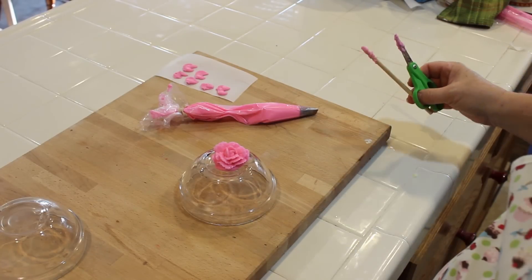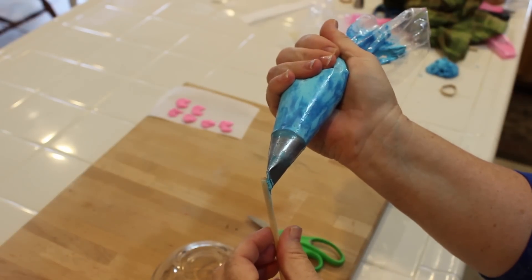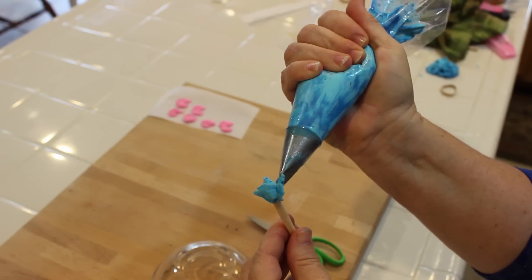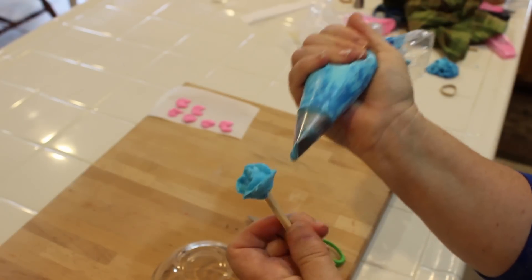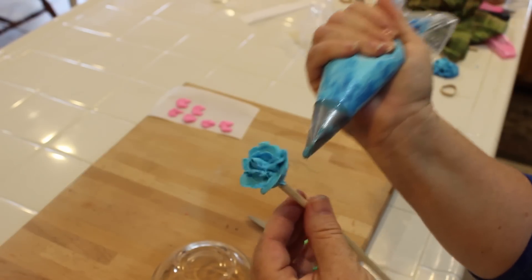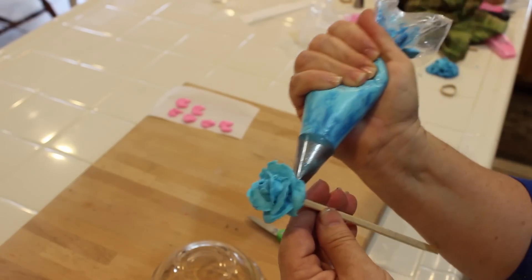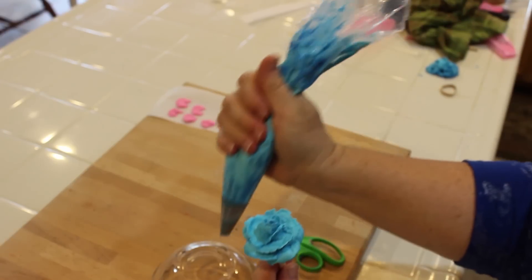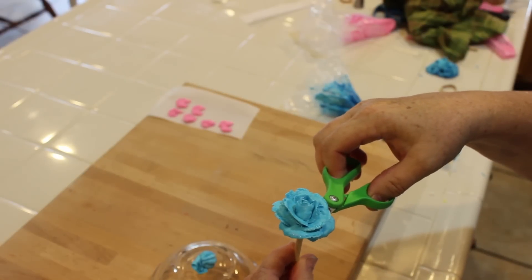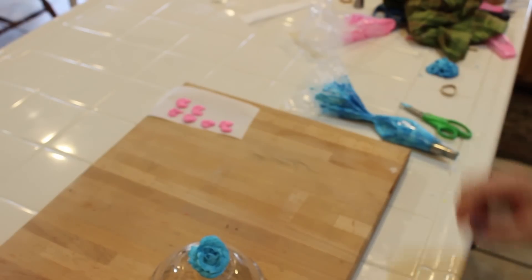Now let me show you how to make a rose using a larger tip. Using a 124 tip, with my fat end at the bottom and my thin end up on top, I'm just going to go ahead and go around again, and then just make my little rainbows like I did before and go across — make sure you're turning your stick. You're making bigger petals this time. That makes a really pretty flower. Go ahead and place it on your cake or cupcake, whatever you're going to do, bring up your scissors and then bring it out. And there you have a larger rose.